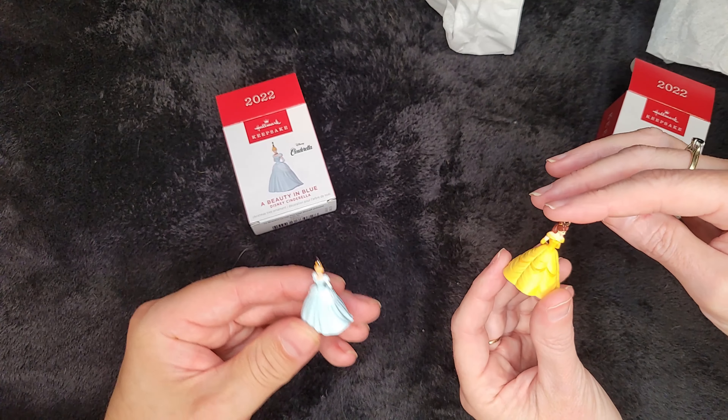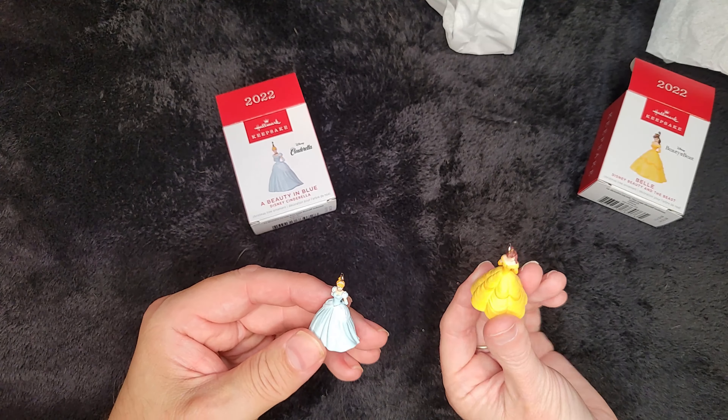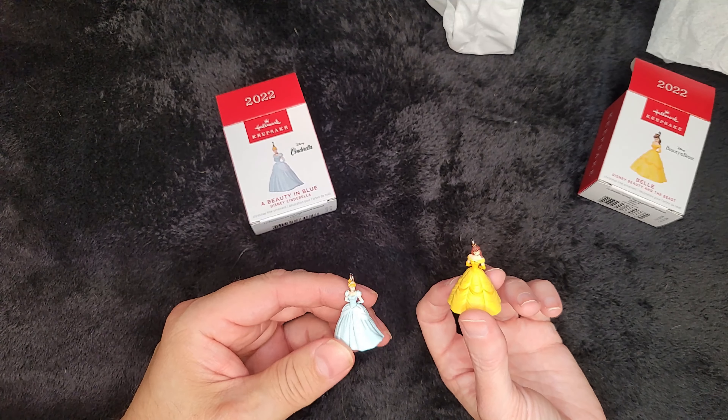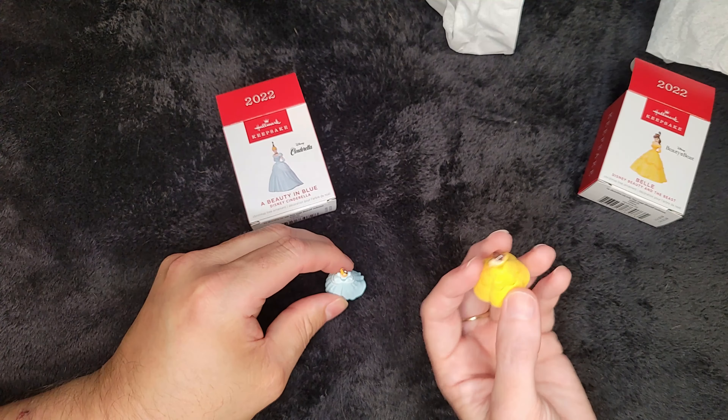And they will go on the mini tree that we have. They will both go on the mini tree. I think I got a white mini tree for the Disney minis. I think that's what I did.